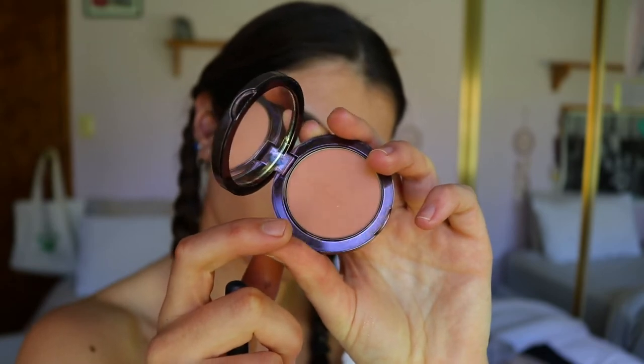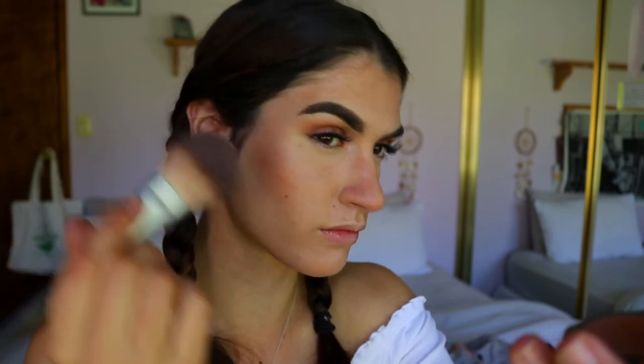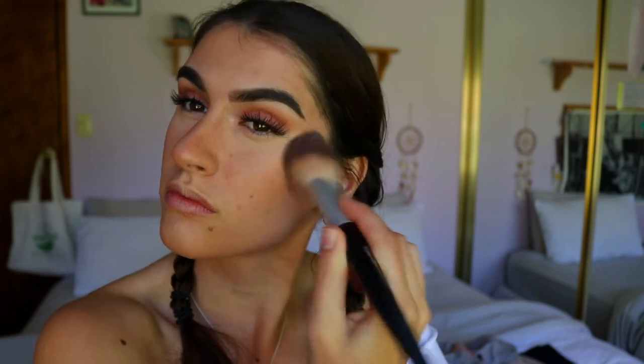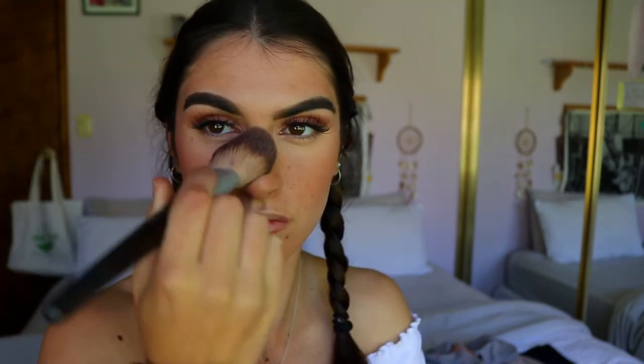For blush today, I'm going in with my Infatuation shade from Makeup Geek, applying that to the contours of my face — I find that more flattering on my face shape. If you have a more oval shape, the apples will be very flattering; if you have a rounder face shape, the contours are your best bet. I also apply it over the ridge of my nose to give that more sun-kissed feel — just a light amount of pinkness for a spring day.